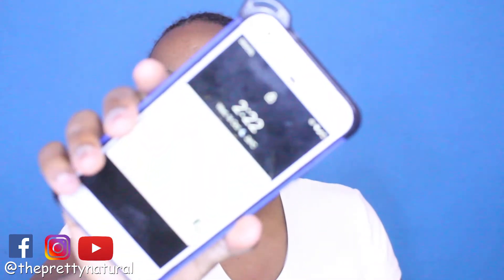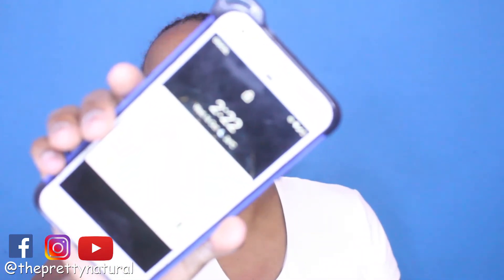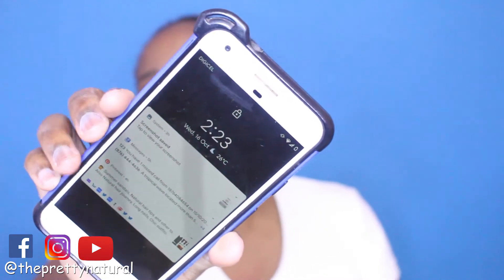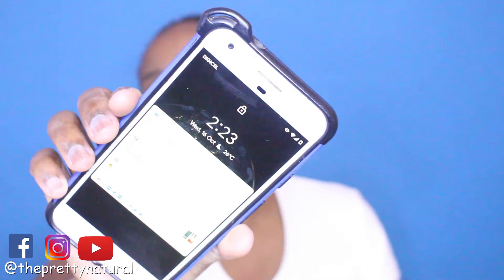Hi guys and welcome back! Today it is going to be a passion twist tutorial video. I wanted to show you the time because I'm doing my hair at 2:23 a.m., so if my face looks puffy, you know why.